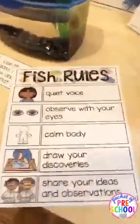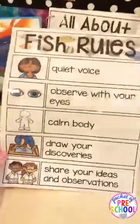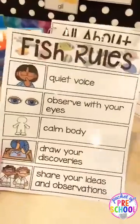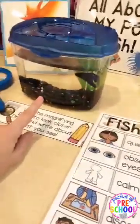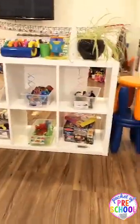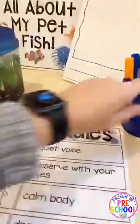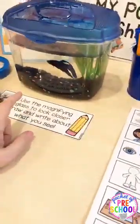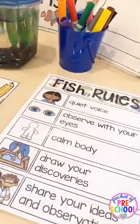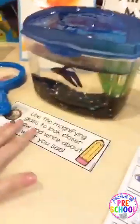Once you get your fish, you'll want to make fish rules. You can make up your own or use the ones included: quiet voice, observe with your eyes, calm body, draw your discoveries, and share your observations with friends. I always keep these fish rules right next to the fish, even after we're done with the fish study. You can also discuss what would happen if you had a loud voice or didn't have a calm body.